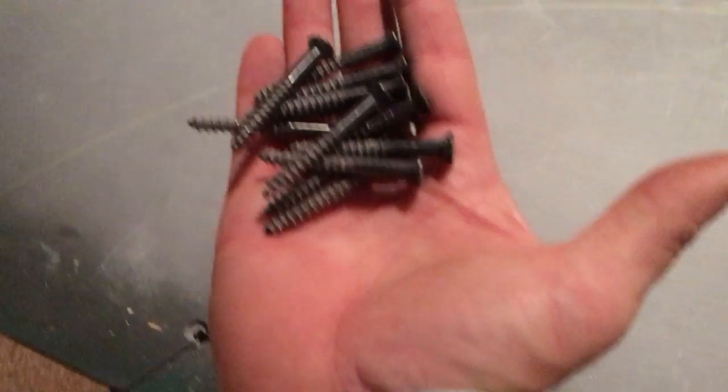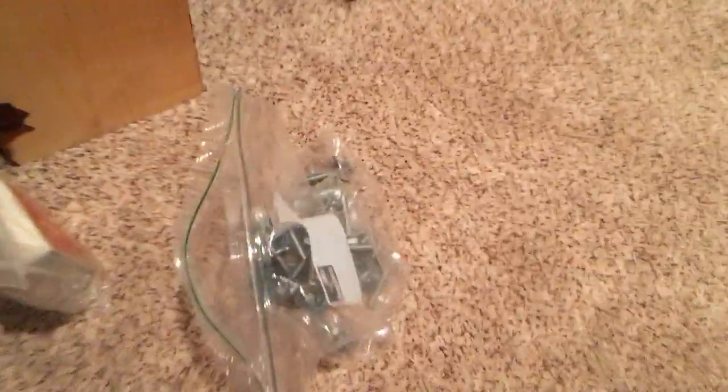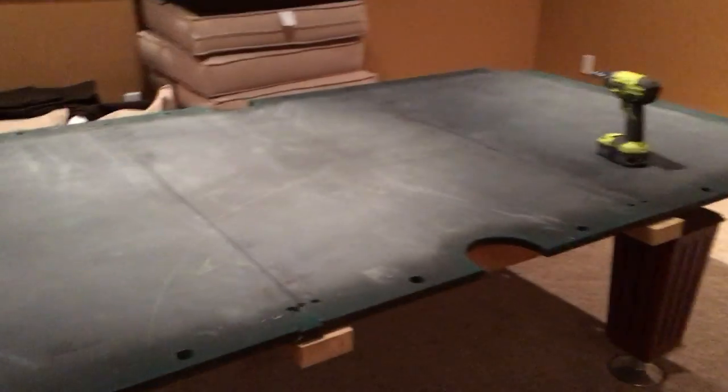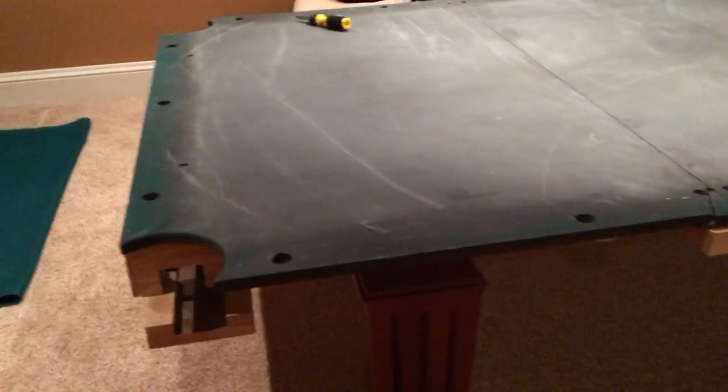The screws themselves — these do not have grommets on them, and they go into the table. I'm going to organize those with all of my bolts on the table. The other ones are in another bag over here. The ones with the grommets go around the corners. So putting this back together, we're going to do it in reverse order, of course.